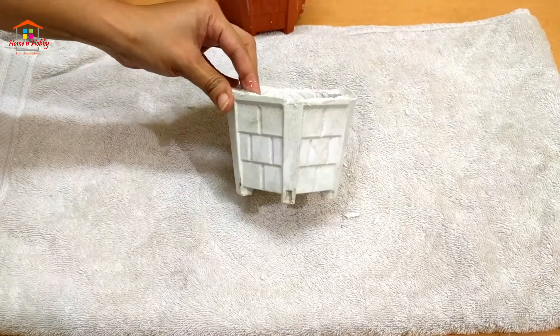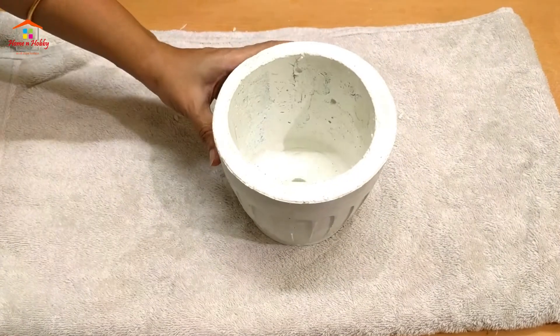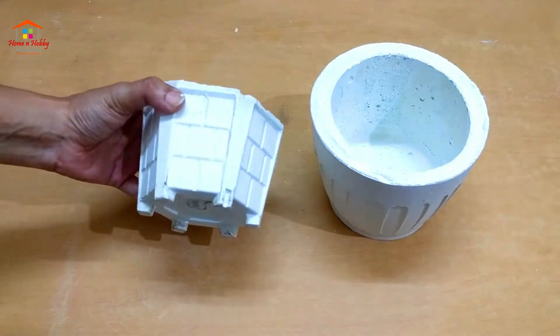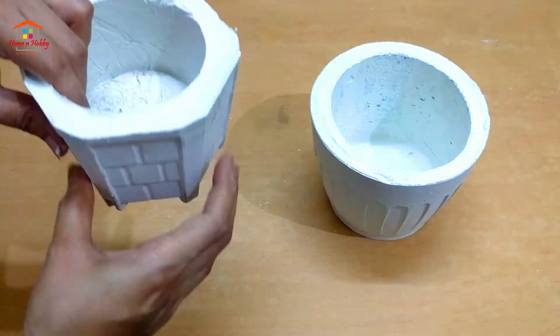The outer pots have now come out. Light hammering of the PVC pipe will remove it, and our drainage holes are ready. The pots are now ready to be planted, but before that we have to smoothen them a bit.